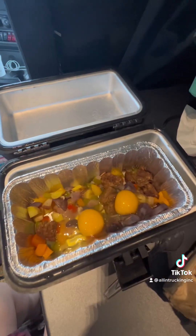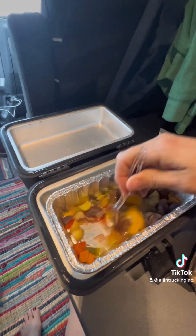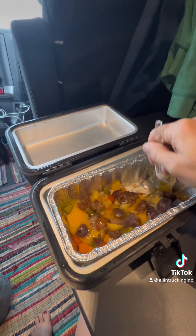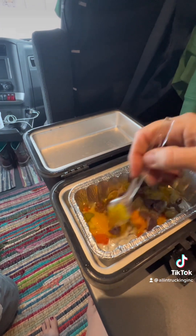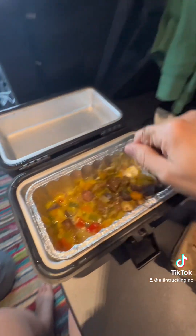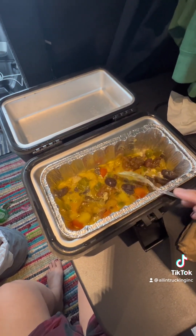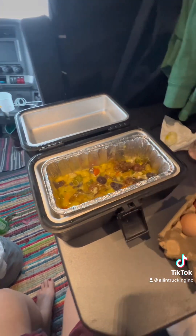Alright, just added a couple eggs to it — shouldn't be long now. Potatoes are nice and soft. Get that all scrambled out. Alright, I'll give it a few more minutes.